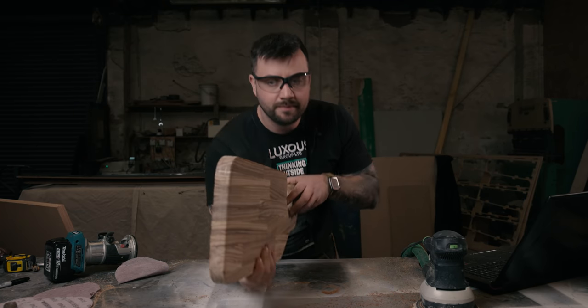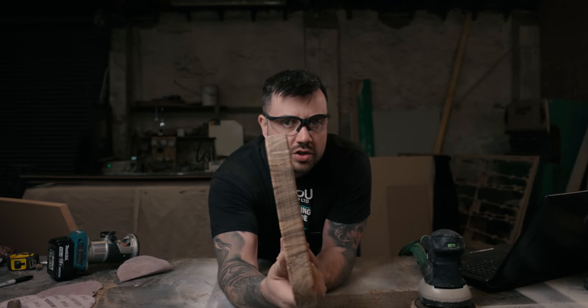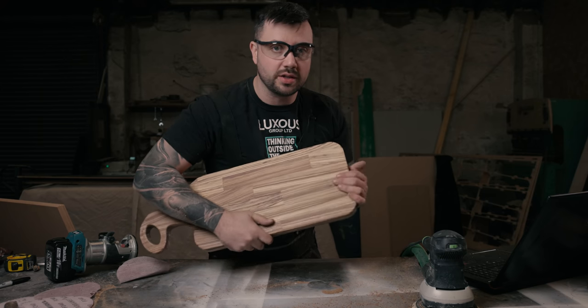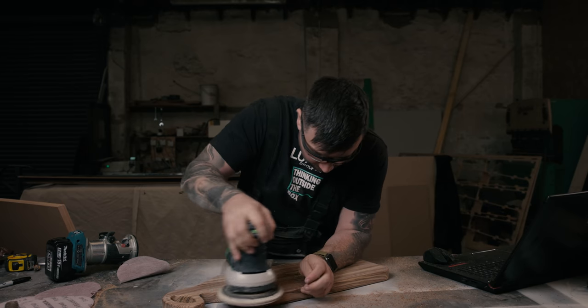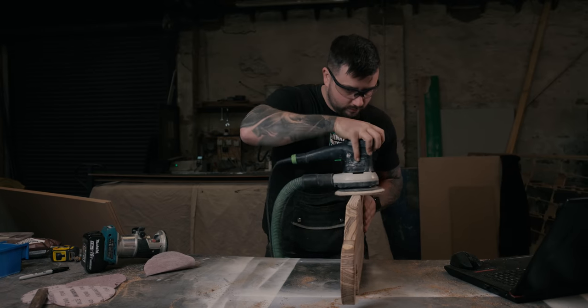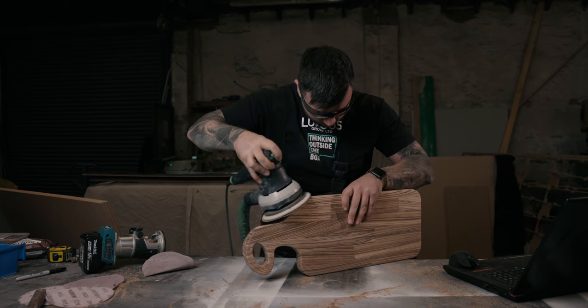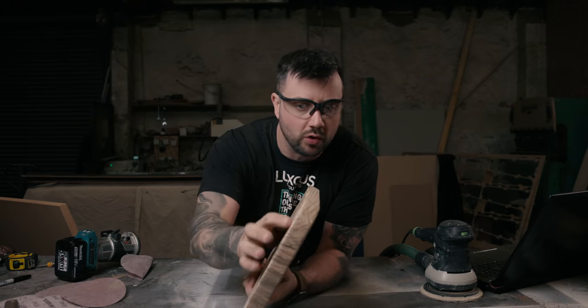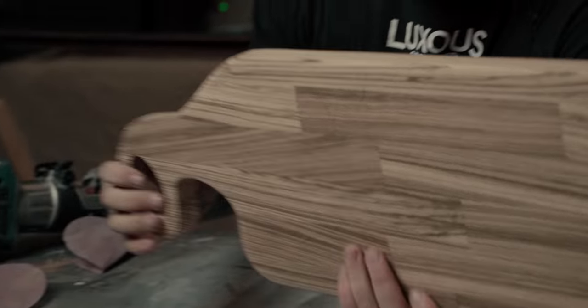The router has rounded all of the edges on this timber but it's also left a bit of tooling marks. So now we'll sand it again with the 240 just to get rid of these marks — nothing more. Now we're finished and you can see how super smooth that is. We've taken it to 240, rounded all the edges, and now we're beginning to get a proper charcuterie board ready for laser engraving.